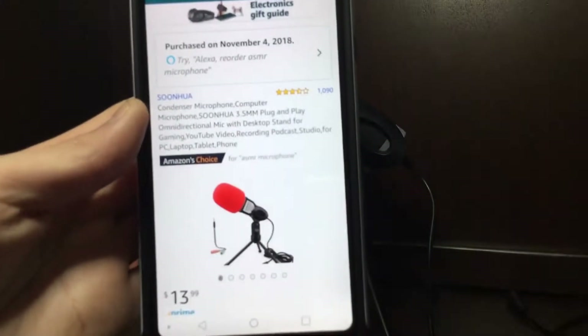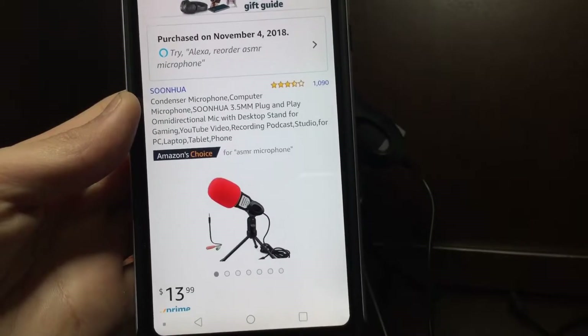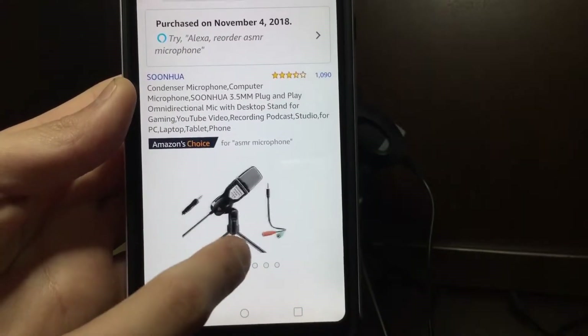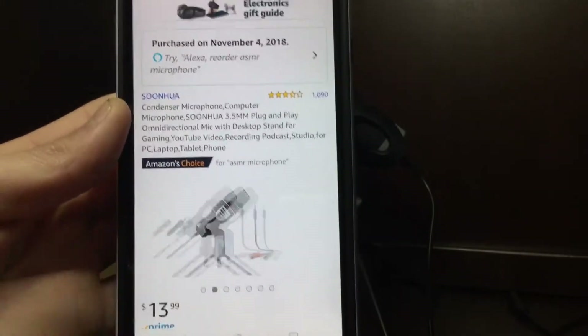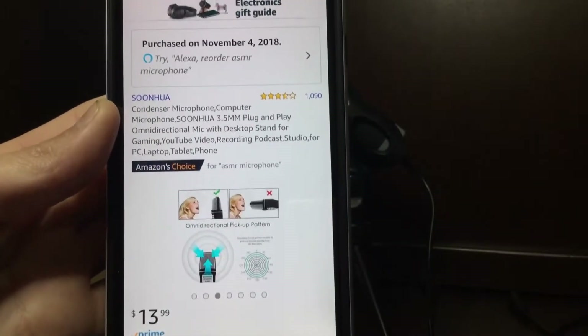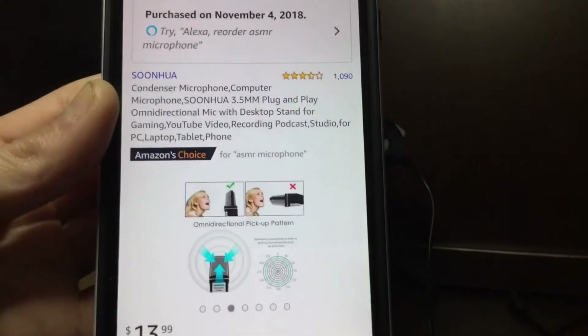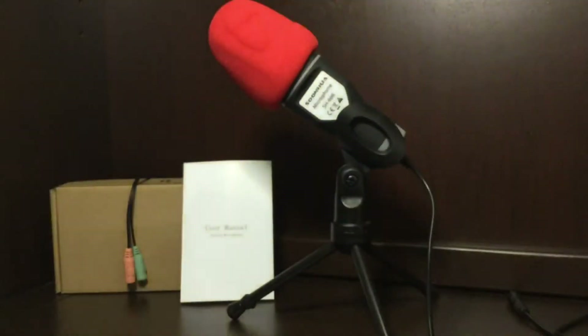I'll show you the page of what it looked like when I bought it — still $13.99, the price did not change at all, so that's still good. There's the whole setup. You can do it without the condenser pad or just leave it on there. The best way is to keep it straight up and down, not pointing directly at you.